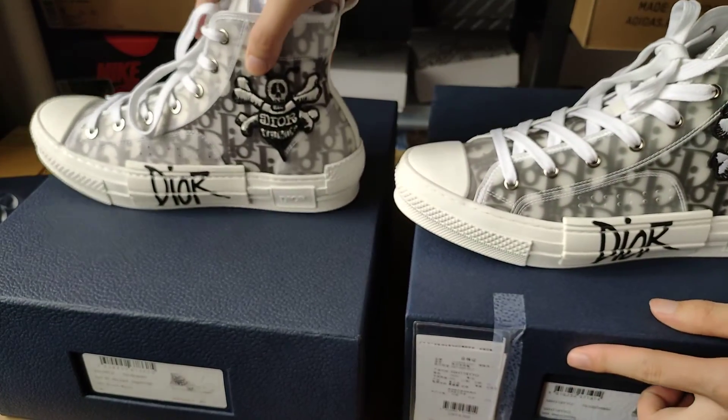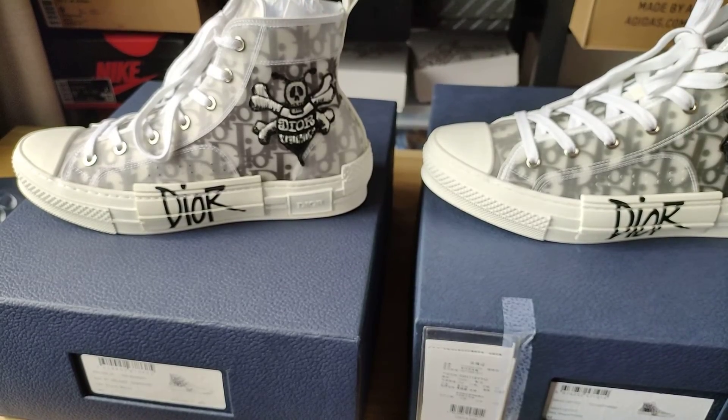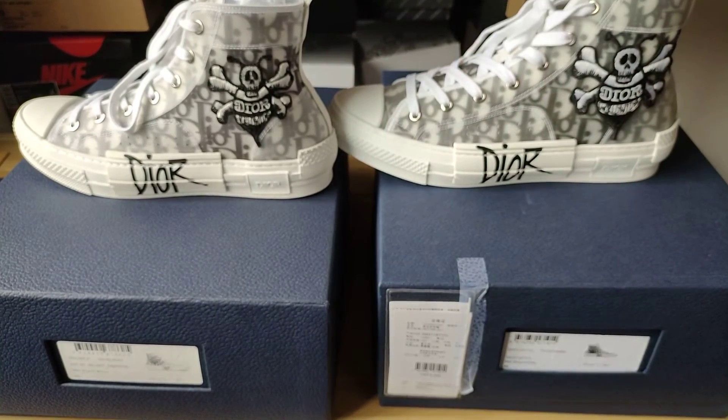Now we can see: the left one is the replica and the right one is the real thing.